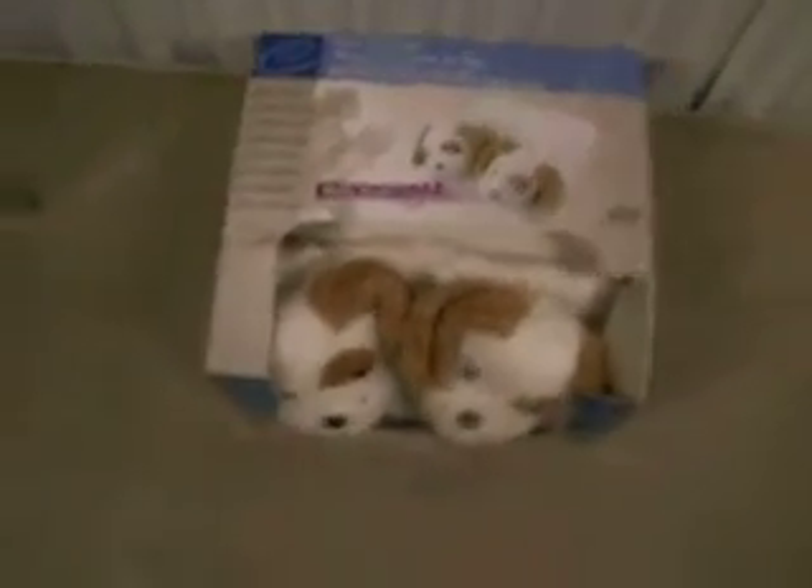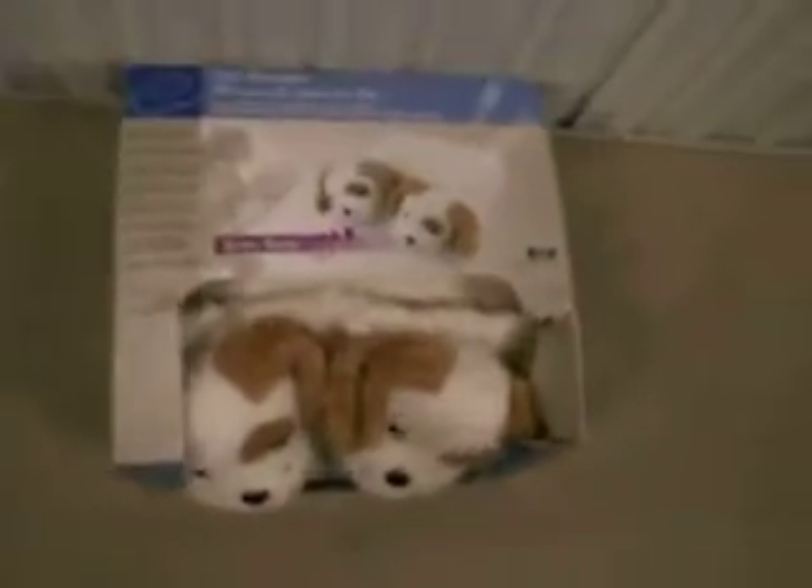Here we have a foot massager with little puppies. Aw, aren't they so cute? So when you have that hard day of work standing all day, you can come home and vibrate your feet. What a relief.